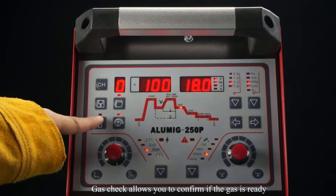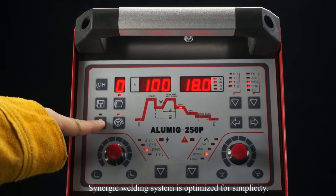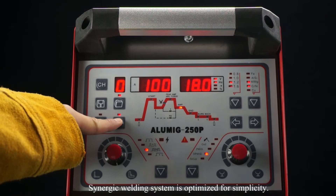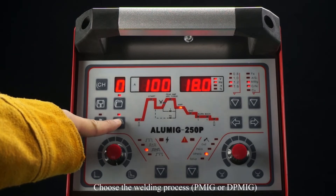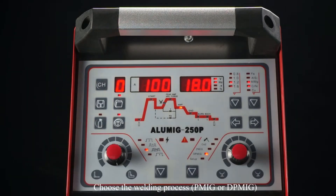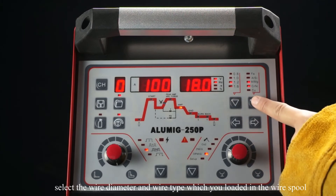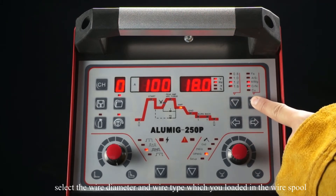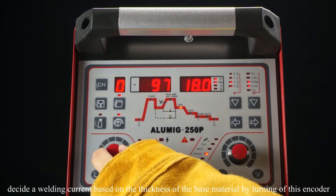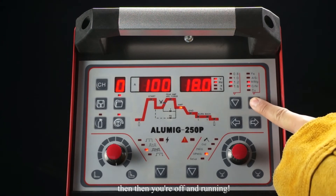Gas check allows you to confirm if the gas is ready. Select the wire diameter and wire type which you loaded in the wire spool. Then decide the welding current based on the thickness of the base material by turning this encoder, and you are off and running.